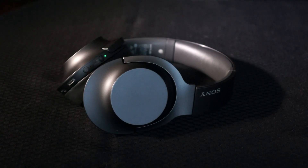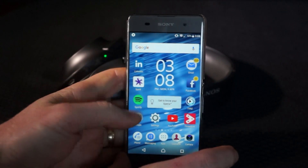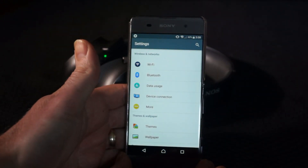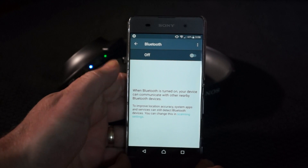Let me grab the device and we'll pair it up. Here I have my Sony Xperia phone. I'm going to go into my settings, into Bluetooth, and turn it on.